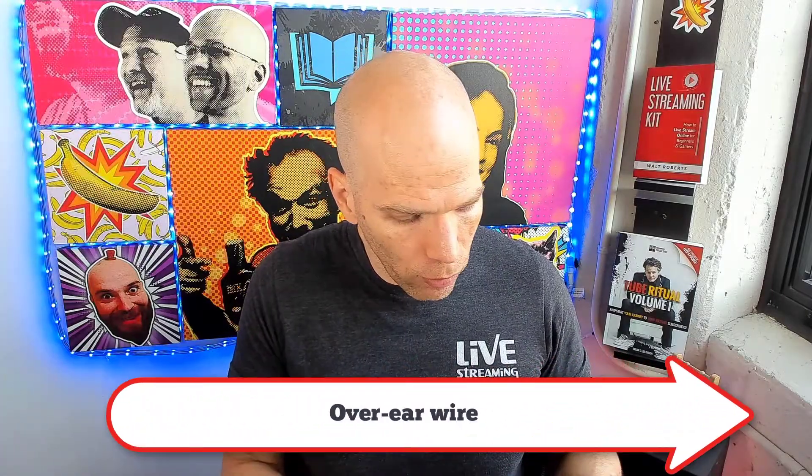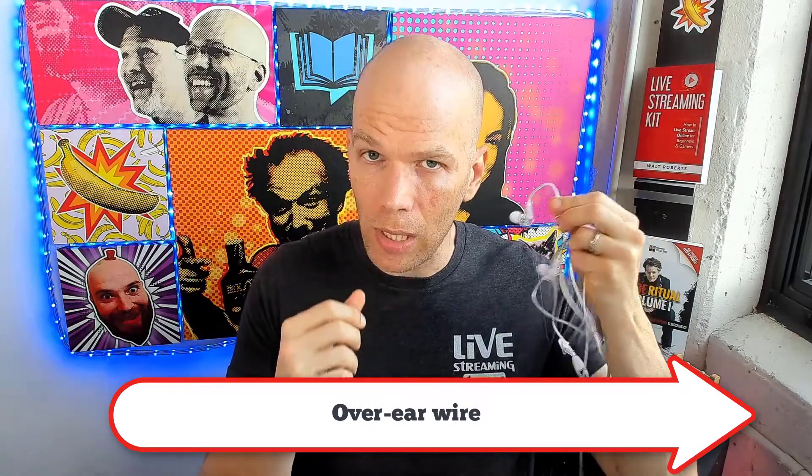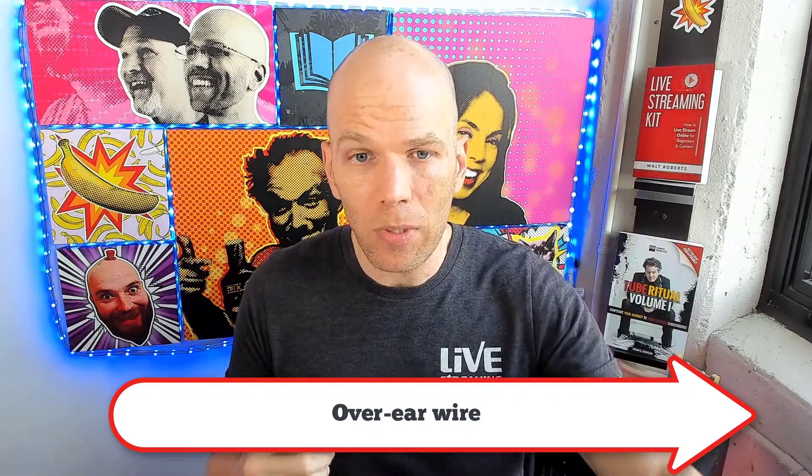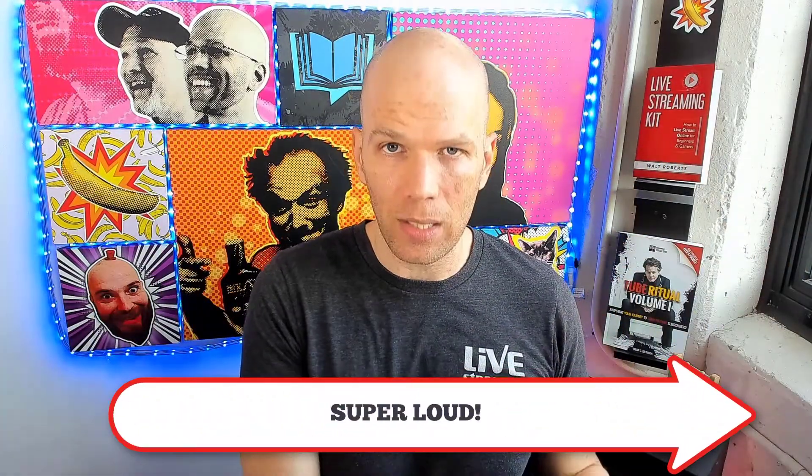When it comes to the Mi M6 wired earbuds — I'll hold them up here in the camera — it's wired. I hate having the wired option, but this one is pretty good because of the over-ear flexible wire. It actually snugly fits into your ear and wraps around, keeping it nice and secure. When it comes to loudness, these earbuds are ridiculously loud.